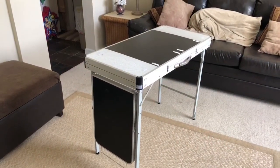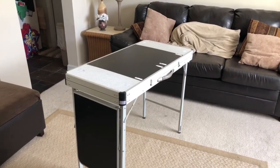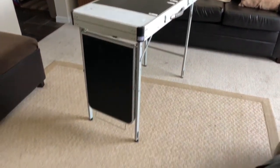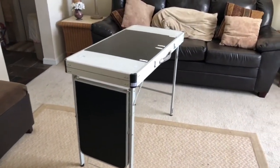Hi everyone, I'm going to do a quick run-through of my camp kitchen table. I purchased this from Bass Pro Shops in the Gainesville area. I am located in North Florida.